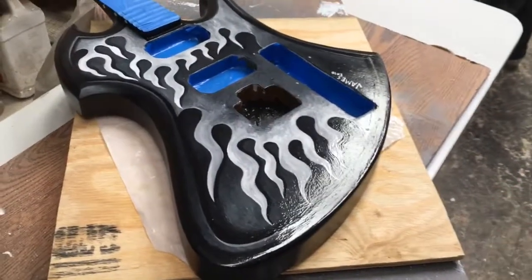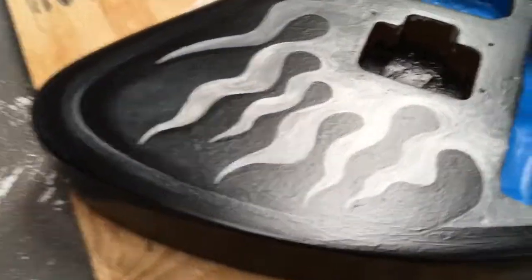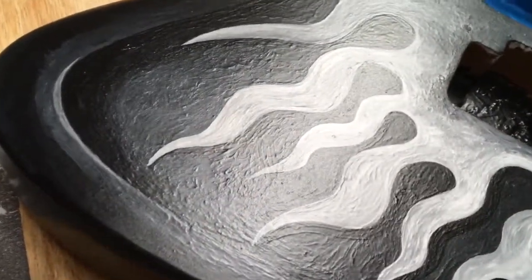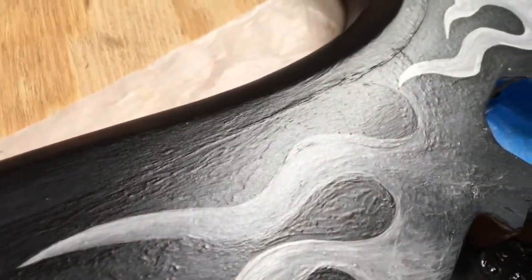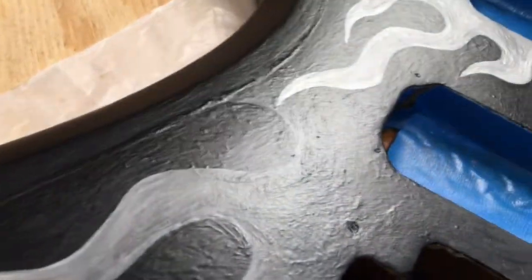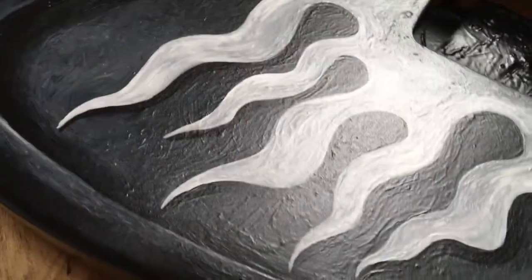I'm about to start the second coat, and I wanted to remind you of what the brush strokes look like before I've built up all the clear so that it ends up smooth. You can see all the high points and low points in the paint — everything's sticking up. We'll take a look at it again when it's all coated like I did the back.